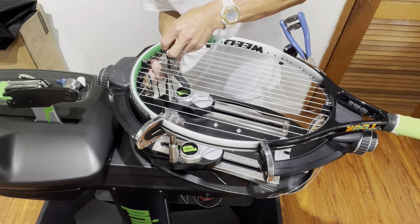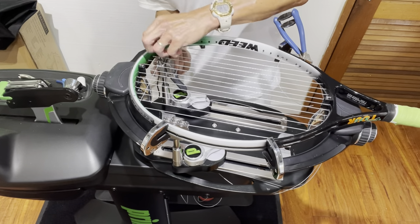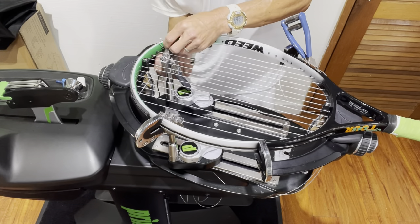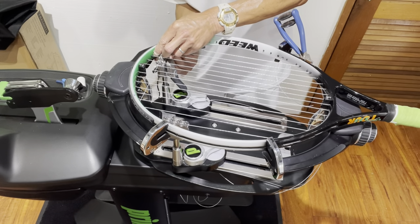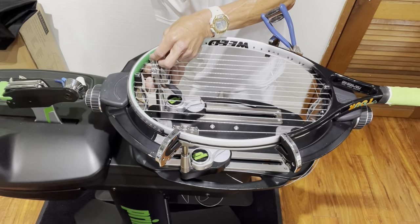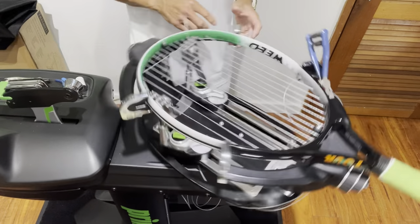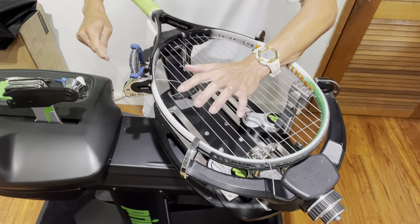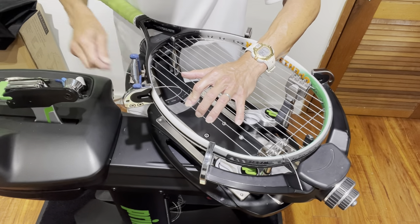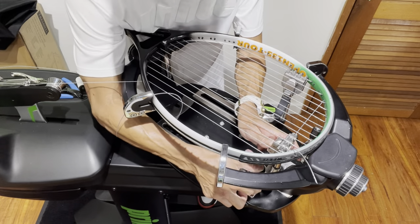This should ensure I have enough string at the very last cross. I'm going to tie off this knot — there's barely enough room to get the knot tied, but that's actually a good thing. Now I'm coming back to the seventh main. I have to bring it up to 48 pounds to take off the starting clamp, making sure it's at the tension we originally pulled.